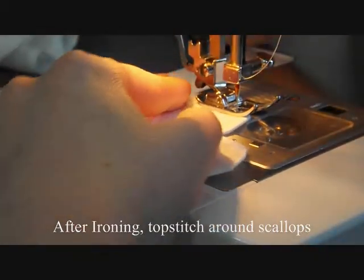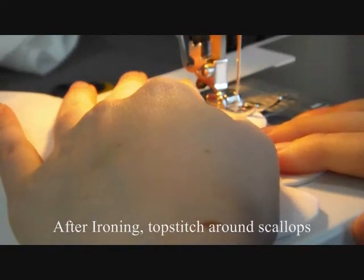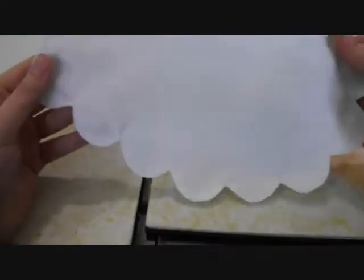Stop and pivot just like you did before. And there are your scallops.